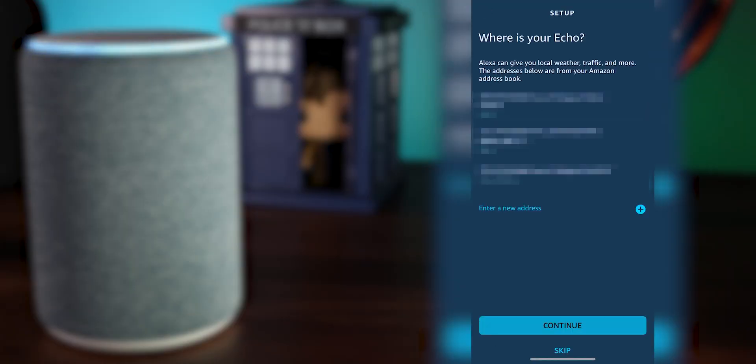Then you're going to put in your address. Doing this can help you get the weather in your area, and you can also call 911 — because yes, your Echo can call emergency services.